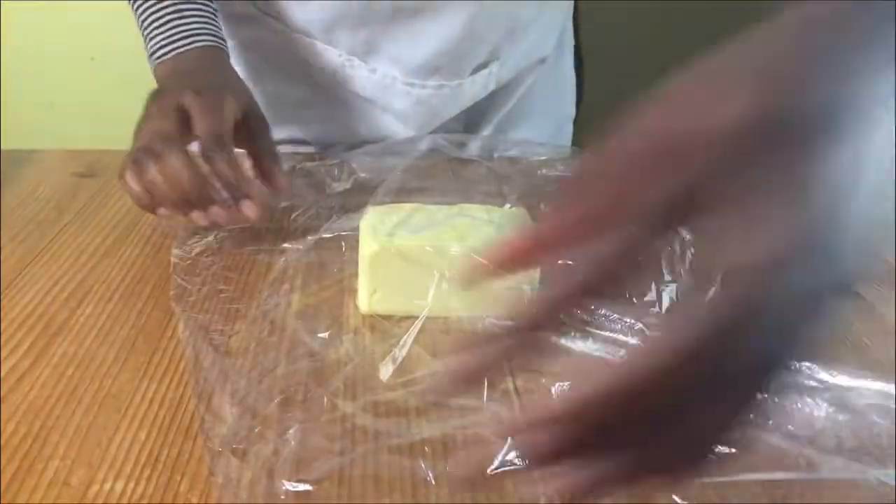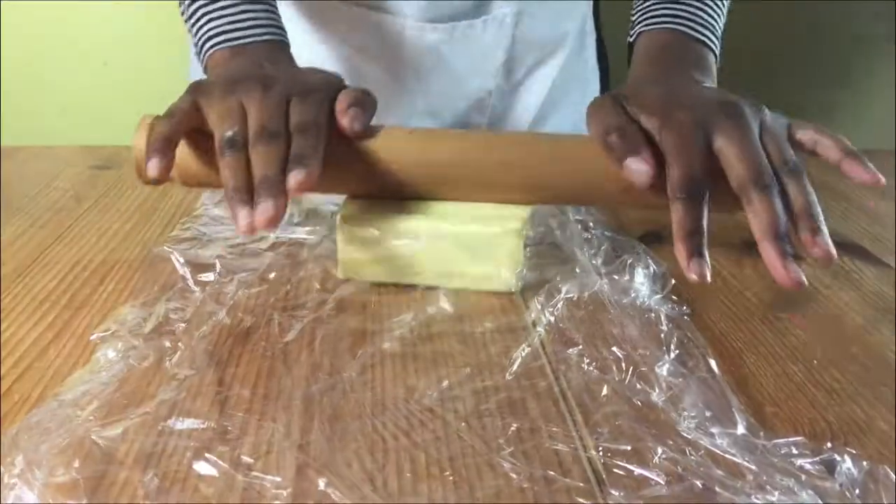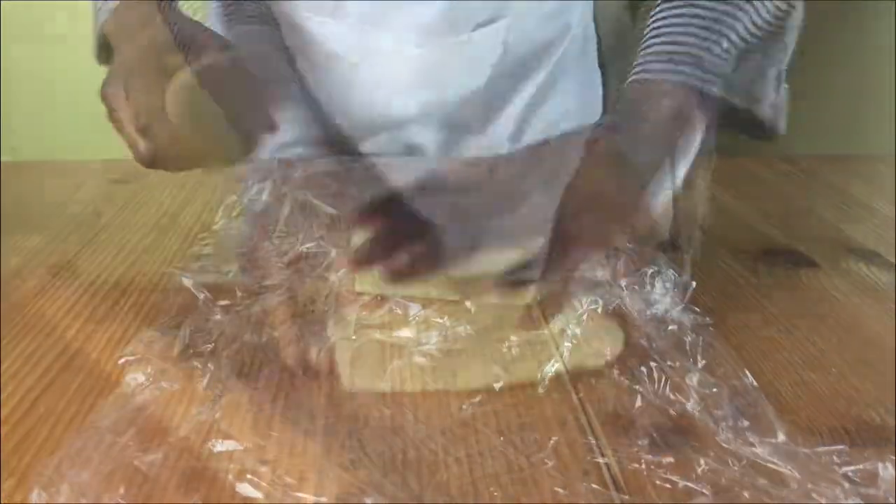While it is rising, get your butter and put it between two pieces of cling film and roll it until it's nice and flat.